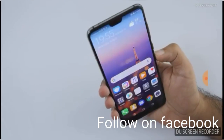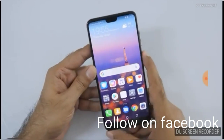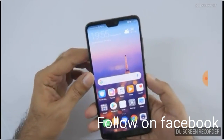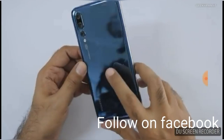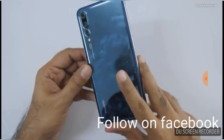Let's check out the fingerprint sensor. The fingerprint recognition is very fast — it is a very good smartphone from Huawei. You're also getting a glass back that shines like a mirror.